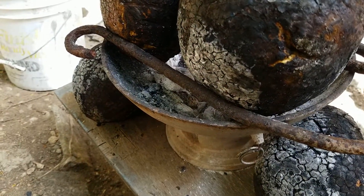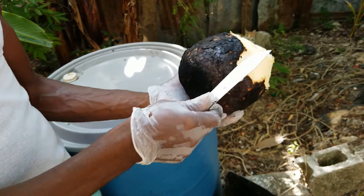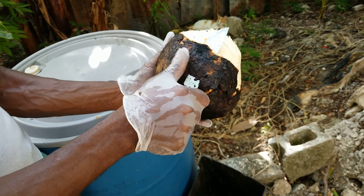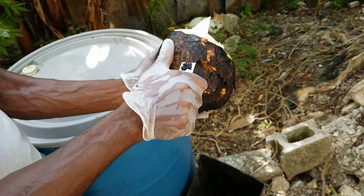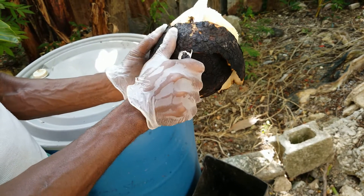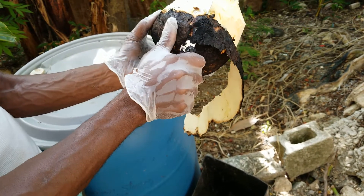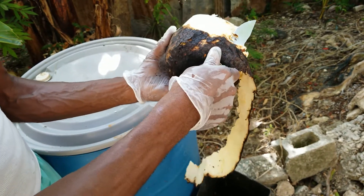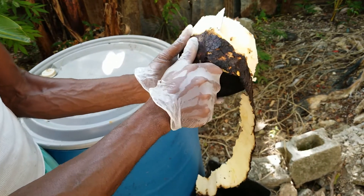We have peeled our breadfruit right now — that's what we're gonna use to make a plate. We're doing it outdoors, not indoors. I want to get that authentic feel of doing it outside, like we always do.